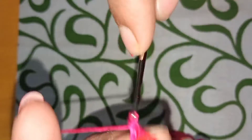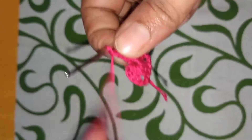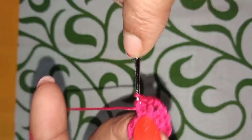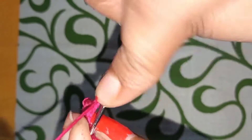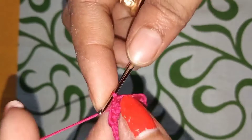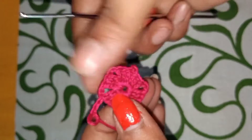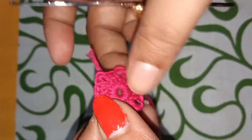We have double crochet, double crochet, double crochet — we have a total of 6 times, and we will complete the round. You can see that 5 are complete. In the next step we will complete the next step — we have to lock it and double crochet. We have completed the first step and have to continue to the next step.